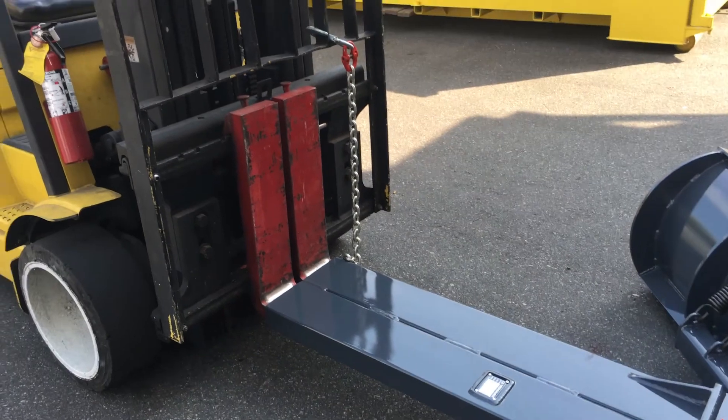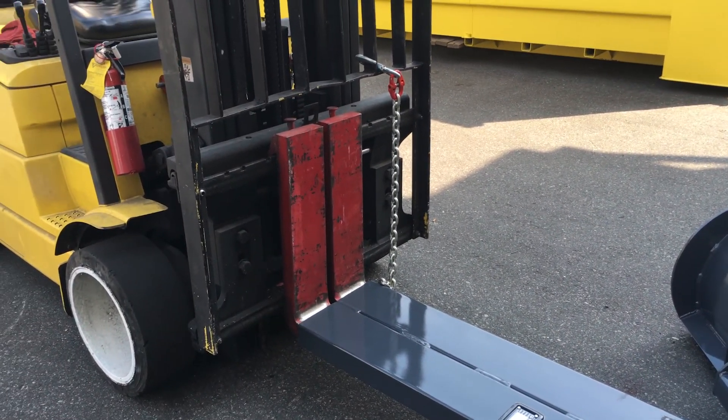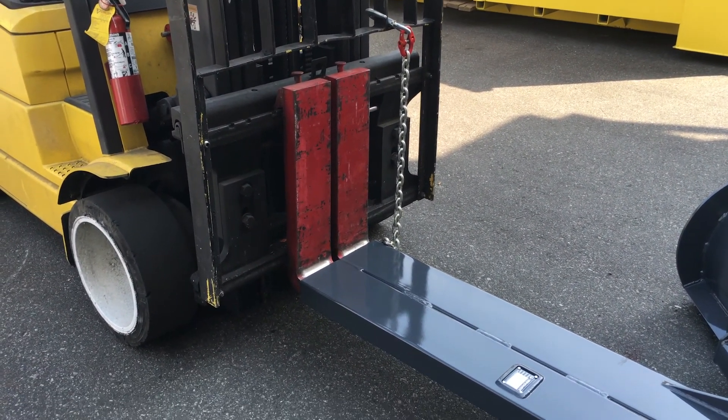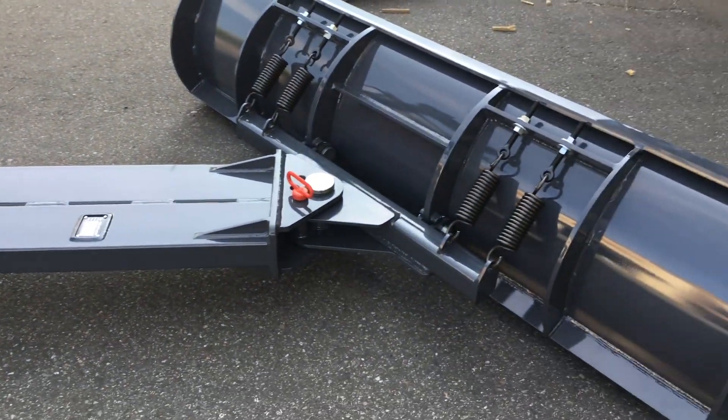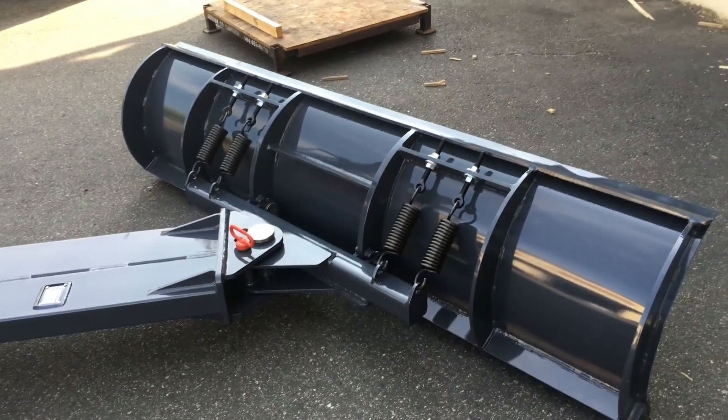The mast has a safety hook that goes from the loading trays back to the forklift mast. With this portable attachment you can quickly and easily clear driveways, parking lots, and loading docks.